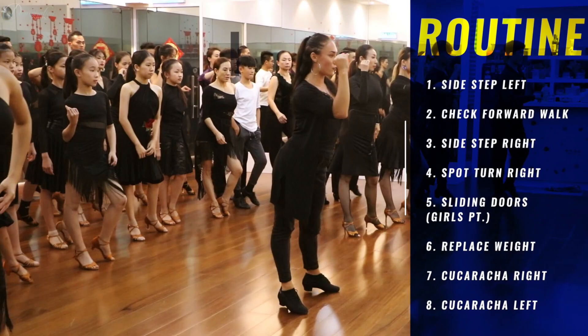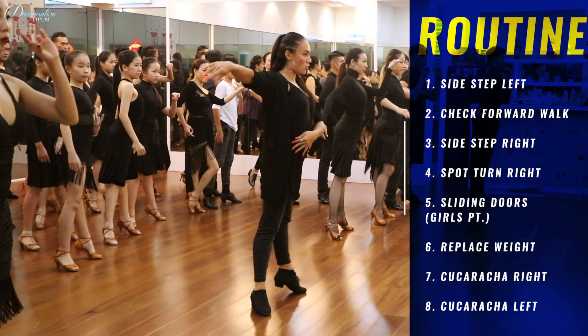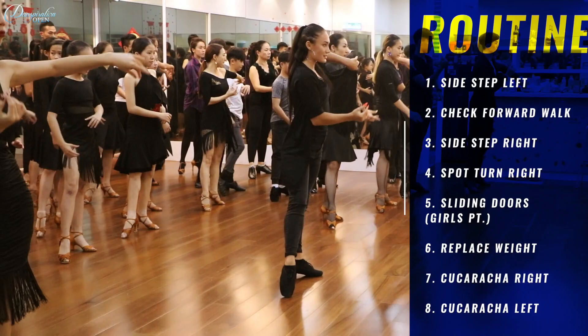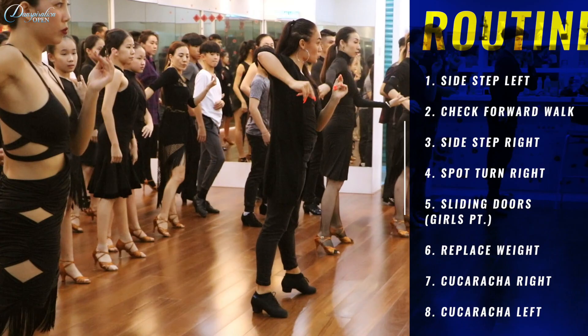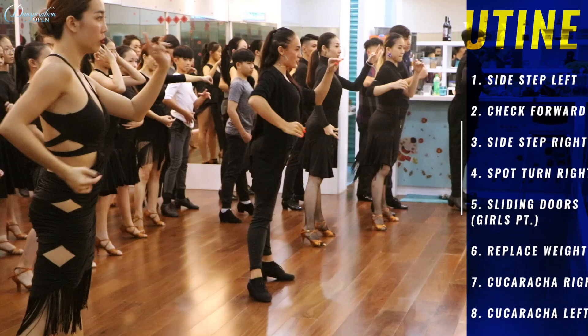So, side step. Okay. Two, three, four. One. Two, and three, four. One. Watch out. Two, three, four. One. Side of the stairs. Two, three, four, one. Now, go back. Two, three, four. Now, time step. Two, three, four, one. Go back. Two, two, three.